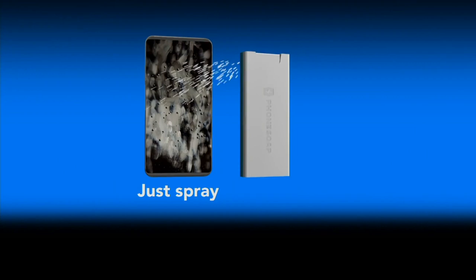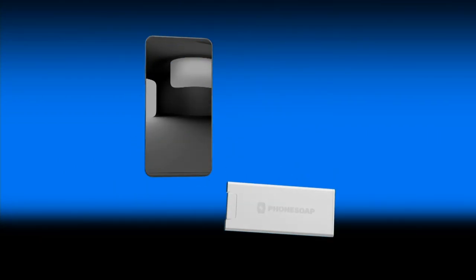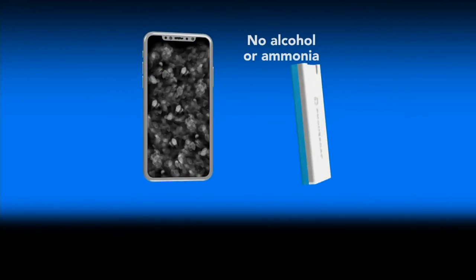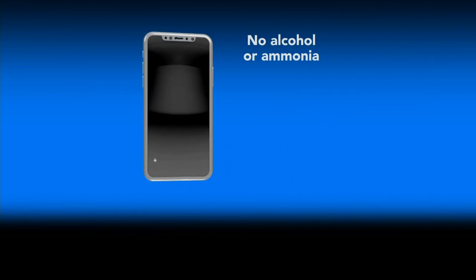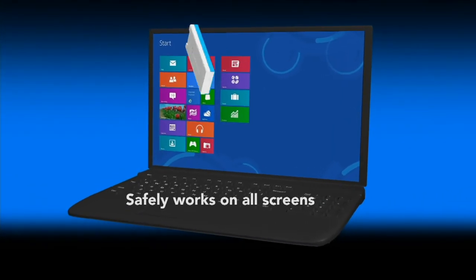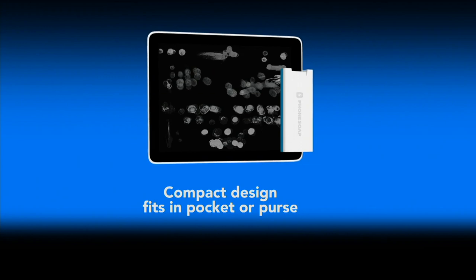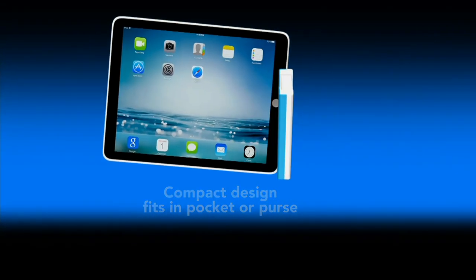And the other really cool thing, Mary Beth — you know how the inside of the windshield in your car gets gross? Well, you can use this there too, because there's nothing harmful in it — no alcohol, no ammonia. So just put one right in the dash or the console. And when it gets blurry in front of your vision at night, just clean off your window.